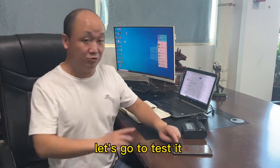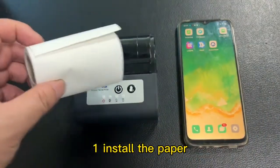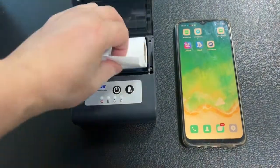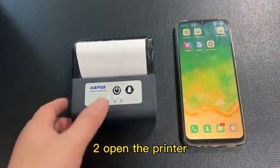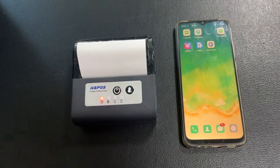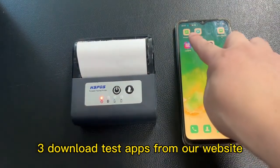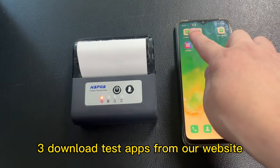Let's go to test it. Step one: install the paper. Step two: open the printer. Step three: download the test app from our website.